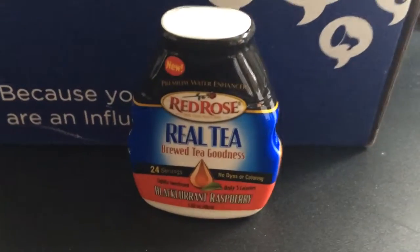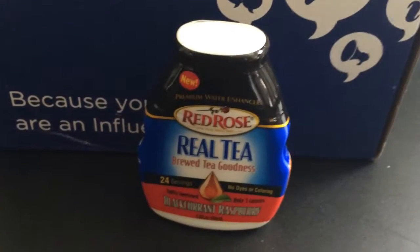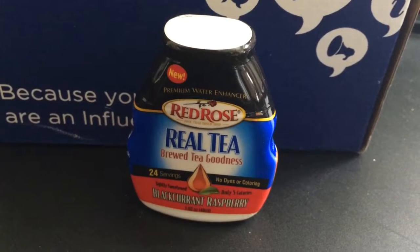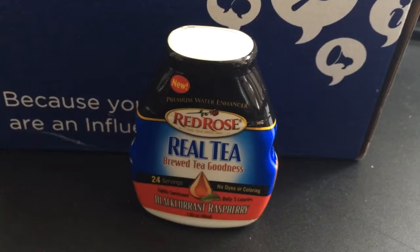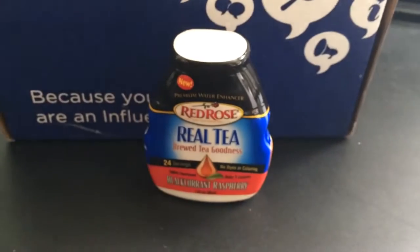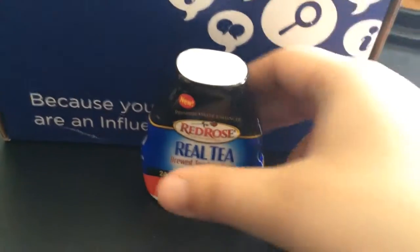Basically, you get a cup of water, put a few drops of this inside, stir it, and let it happen. What do they say? Red Rose Real Tea Premium Water Enhancer — finally, a water enhancer with no dyes or coloring that's made from real brewed tea. Make boring water taste tea-rific with real tea from Red Rose. I'm really glad there's a food item that is not chocolate, because I'm trying not to eat too many sweets right now. So perfect for me.